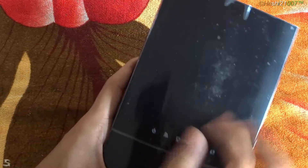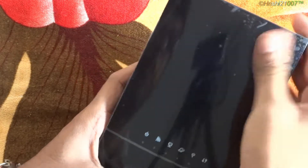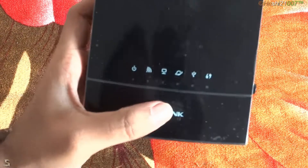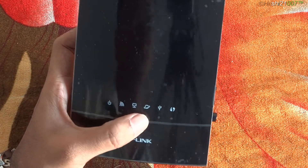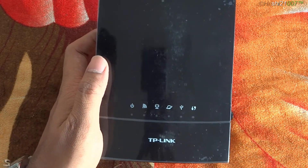This is the router — it has a glossy plastic finish, glossy as hell. On the front, we have notification LEDs: power, wireless, LAN, internet, USB, and the WPS switch LED notifications.